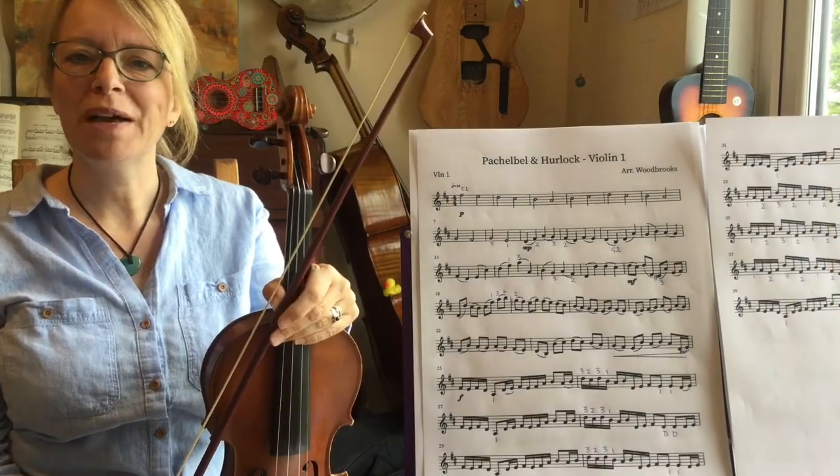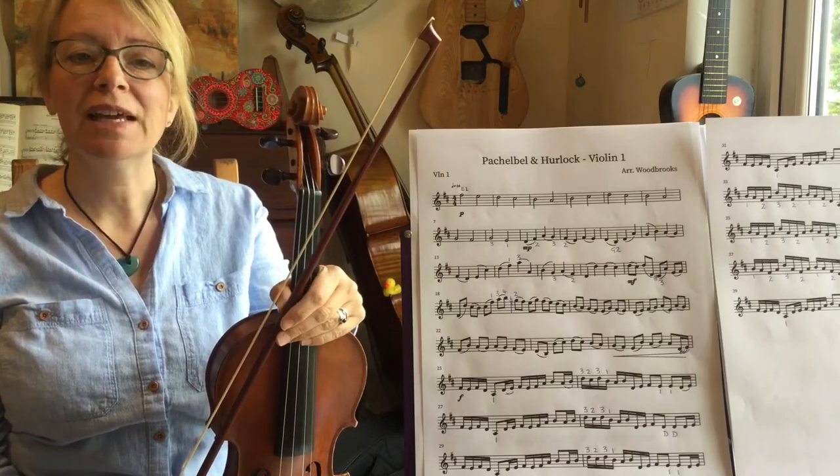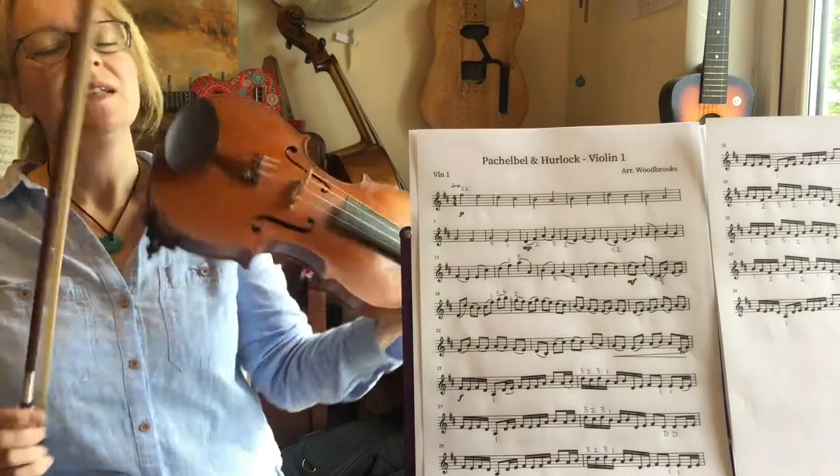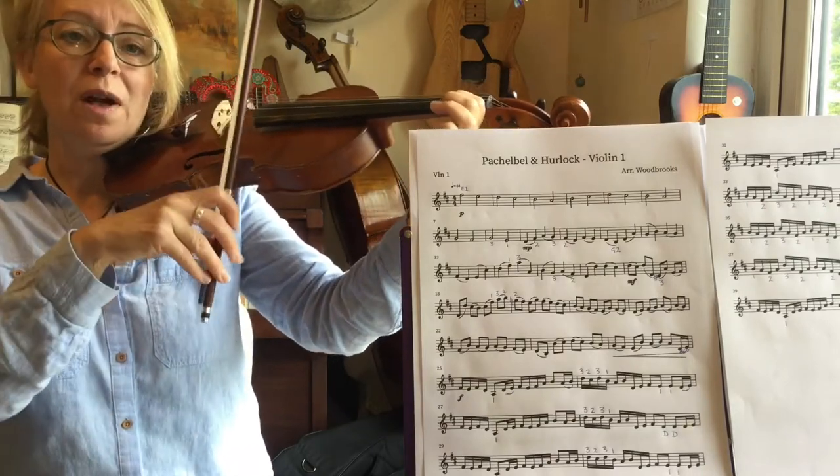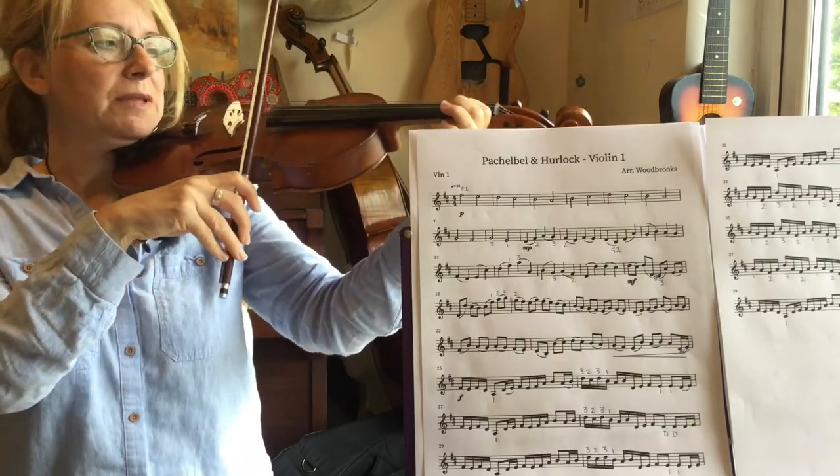Hello, this is the tutorial for Pachelbel and Herlock's Reel, the Violin 1 part. It starts off nice and easy — first finger on the E string. We're going to be quiet and slow, soft minims.